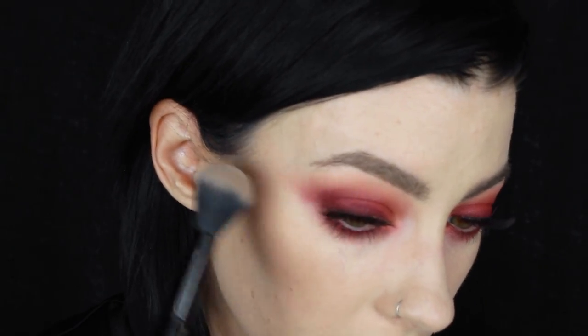I'll run that just a little bit underneath the brow bone as well. For the lips, I'm going to pair my crack eye with a grayish dead lip, and what better to do that with than Lime Crime Cashmere.